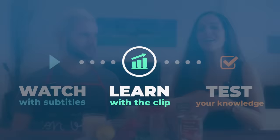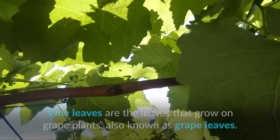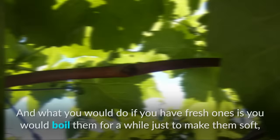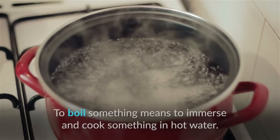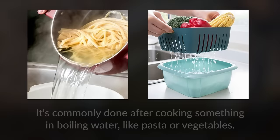First of all, you need some fresh or jarred vine leaves. Vine leaves are the leaves that grow on grape plants, also known as grape leaves. If a food is fresh, it means it has not been frozen, canned, or preserved in any way. Jarred or canned food is the opposite of fresh — it's preserved in a can or jar and can be easily bought in a supermarket. To boil something means to immerse and cook it in hot water. To drain refers to pouring out the excess water from food, commonly done after cooking pasta or vegetables.